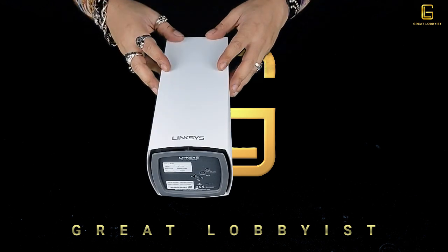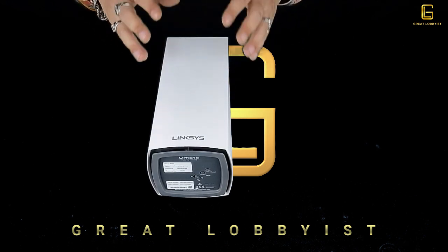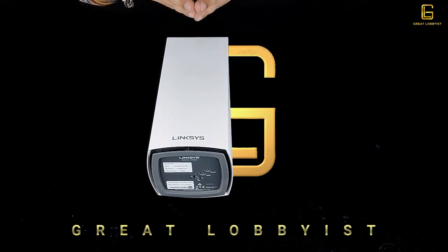It's a modular system, so all you need to do is continue to add nodes and it takes care of itself. The Linksys app makes it easier to set up — it auto-detects everything, click click click and you're sorted, just by entering your username and password.